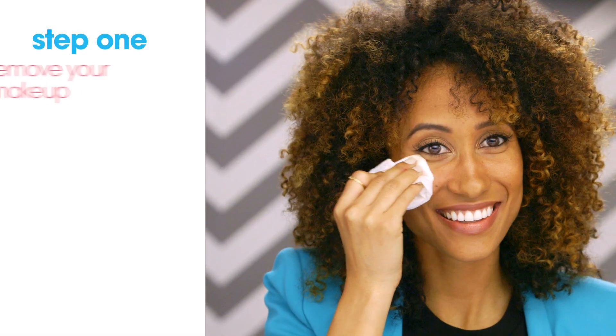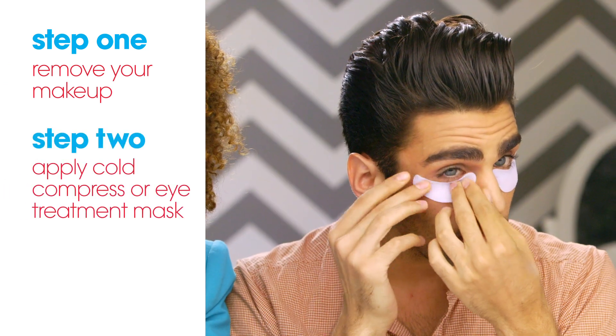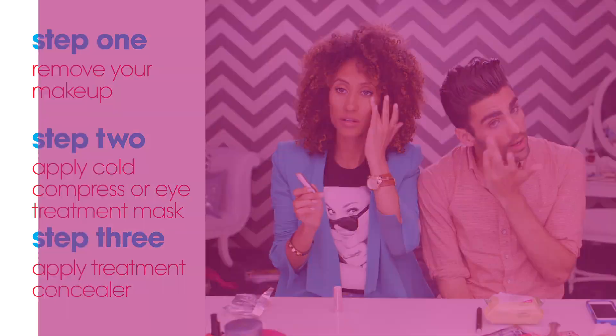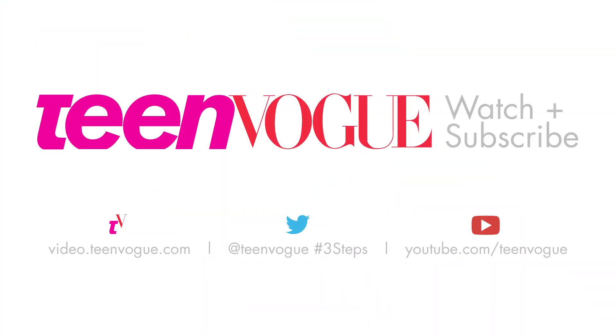To recap: step one is to remove all your makeup with a makeup towelette. Step two is to use an eye treatment mask. And step three is to use a treatment concealer. Now that we've faked awake we have to get back to work — be sure to tell us what else you want to see us do in the comments below, and be sure to subscribe to Teen Vogue's channel. Bye guys! See you next time.